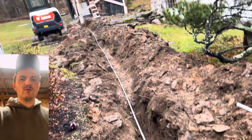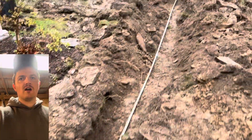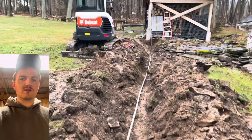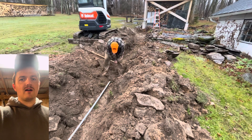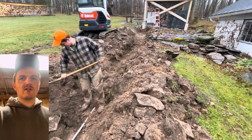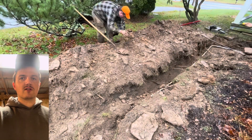Depending on your local codes, you might want to check that to figure out how deep you need to bury electrical conduit before you do that. Once you re-bury it as well, you probably want to put in some sort of way to pick it up with a metal detector and caution tape, so anybody digging there knows there's electrical underneath.